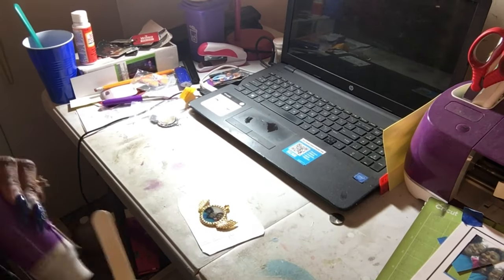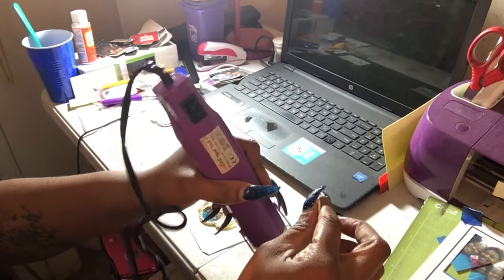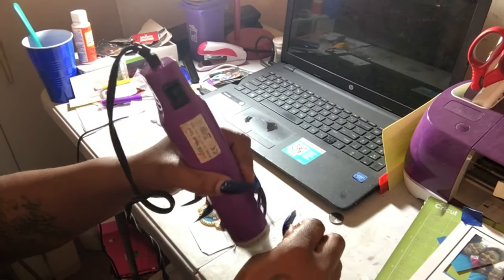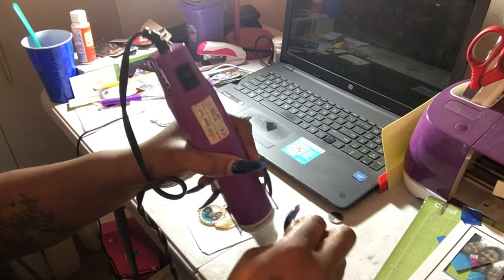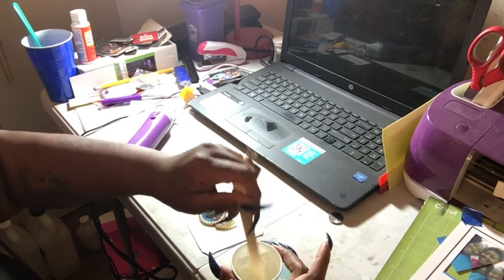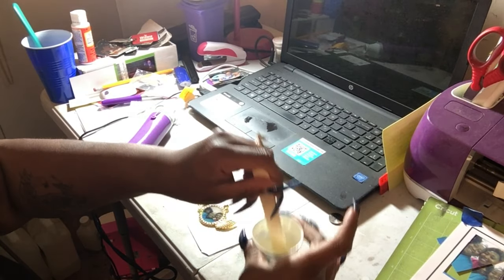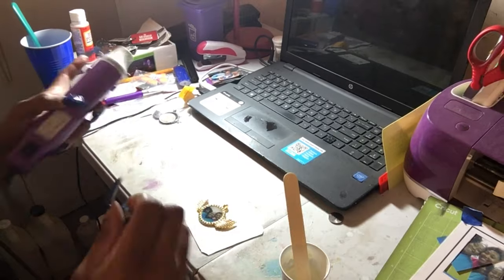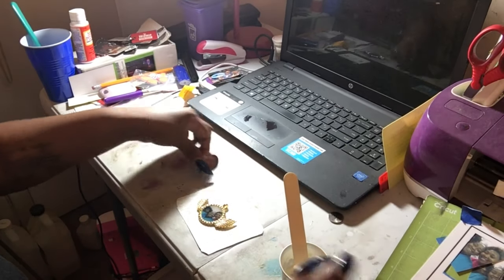I wiped it on the table — don't look at that, that's my work table. I'm going to use the epoxy that's left because I have another one to do. I need one for my brother's girlfriend — my brother that passed away — so I'm going to use the rest of that epoxy for his pendant as well.